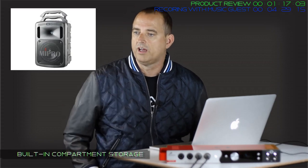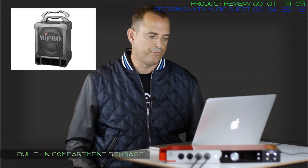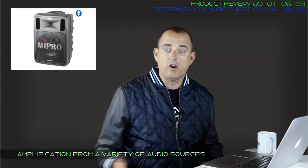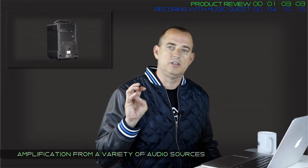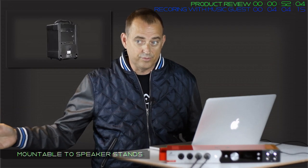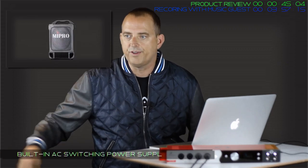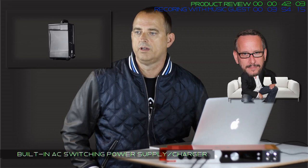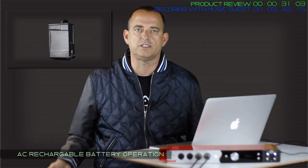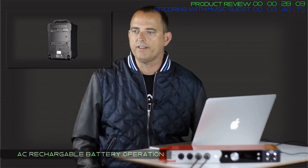We needed to amplify the Tabla so the player could hear his performance - we used the MyPro. They're robust and loud for their size, with a handle, wheels, and optional wireless mics. They're battery powered too - just unplug and move them, or use them outdoors where you don't have a power source. I don't get paid anything from MyPro. I love this thing - get a MyPro.